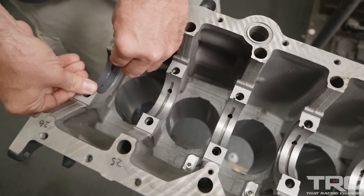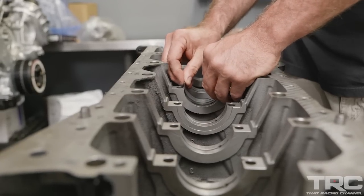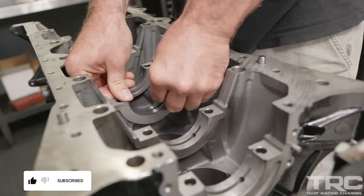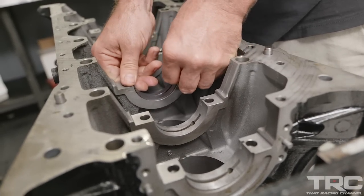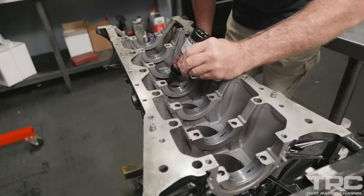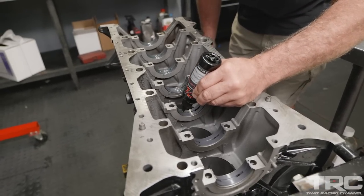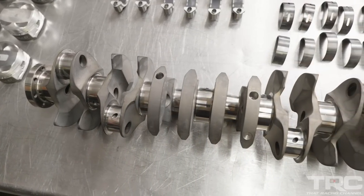I'm using the King coated bearing in this build. The coating that King is using is very high tech for the aftermarket — it's on par with what OEMs are doing and it's helped companies like Cosworth get through some really intense durability testing. They're a really good value, so if you have King coated bearings available for the engine you're building, I'd recommend using them.